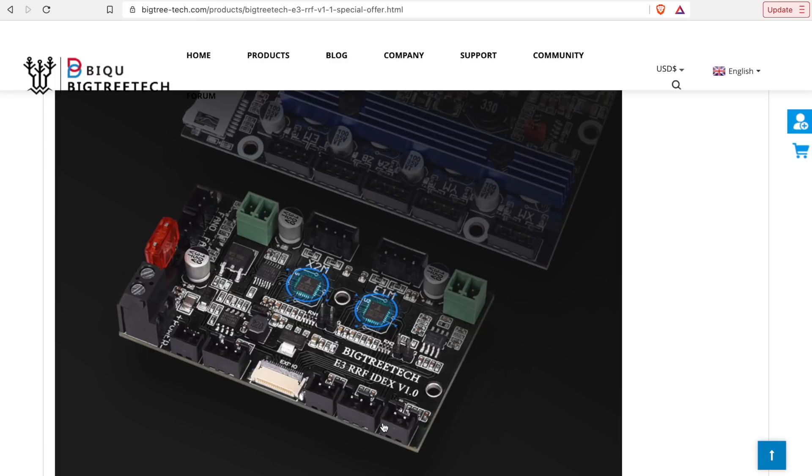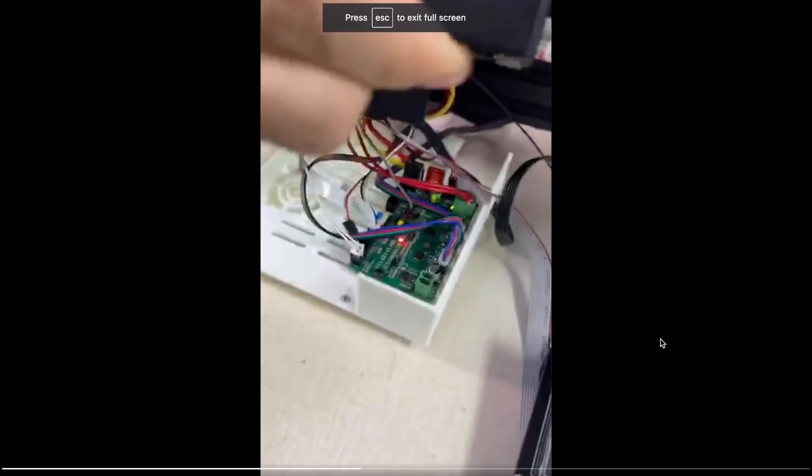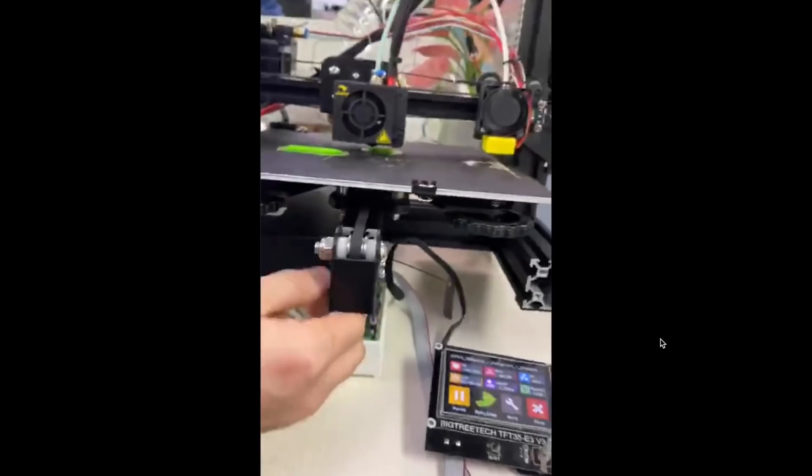Bigtree Tech has been teasing over on Twitter their BQB1 running in IDEX mode, which suggests they might release some kind of combination of this board with an IDEX upgrade kit for that printer. Personally, I think if they can make the B1 or their R1 printer upgradable to IDEX in a relatively simple way, there could be real demand for this. So many people get a printer and upgrade every element — the main board, extruder, hot end, bed — and adding a second extruder is a logical next step. Most dual extrusion solutions I've seen so far are pretty hacky and complicated, so a clean solution could definitely see demand.